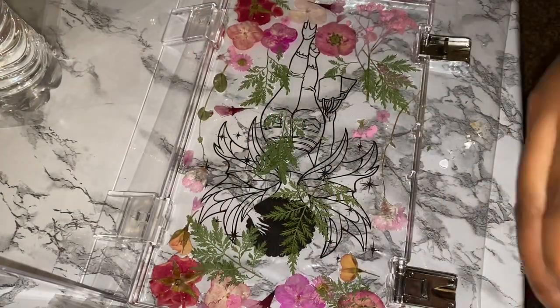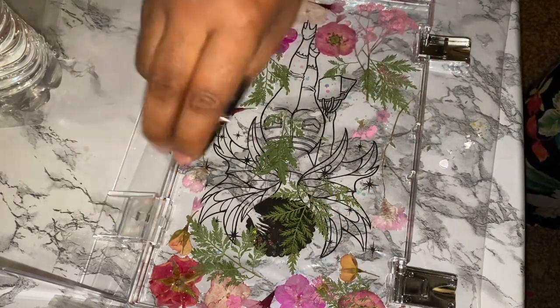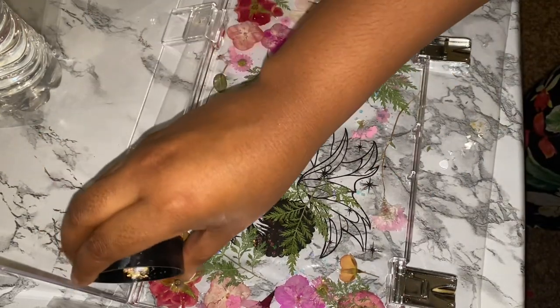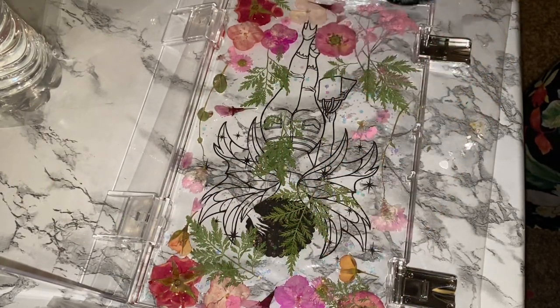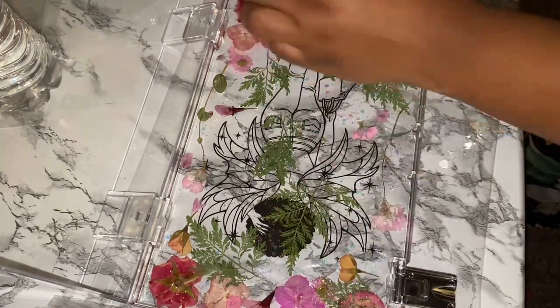I've used this holographic glitter before in a ton of different projects. Just sprinkling on a little bit — not a lot, we don't want to overpower everything — but we do want it to shine, so that's where I'm adding the glitter, all up in the corners and in between the flowers.